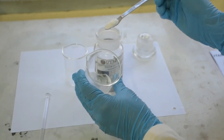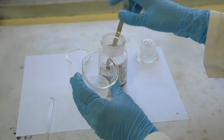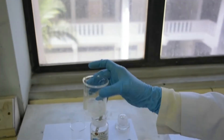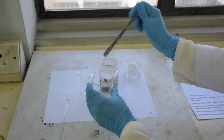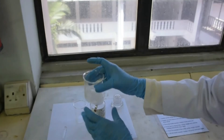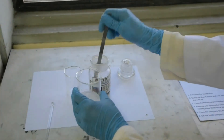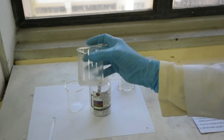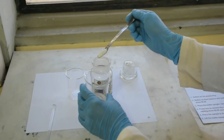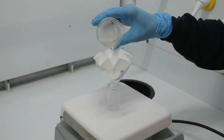Add a sufficient amount of anhydrous magnesium sulfate into the organic layer and stir the solution using a glass rod. Filter the solution using filter paper into a vial.